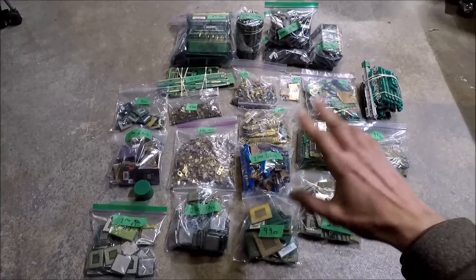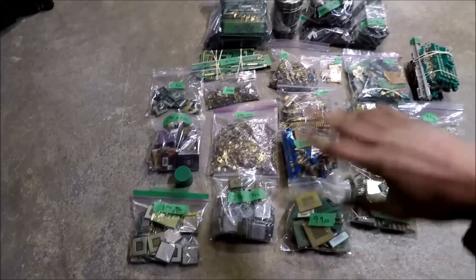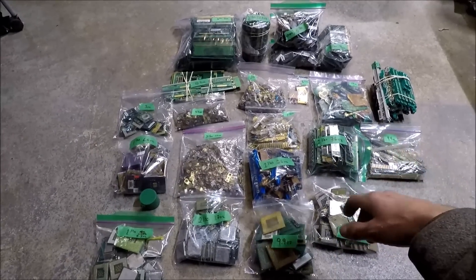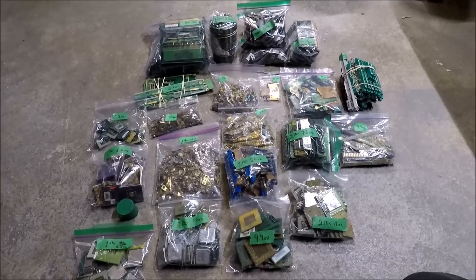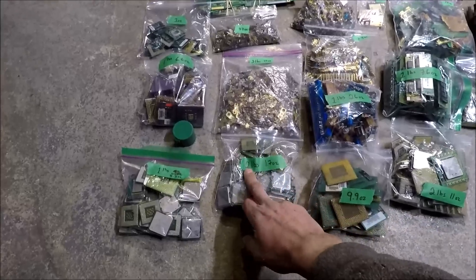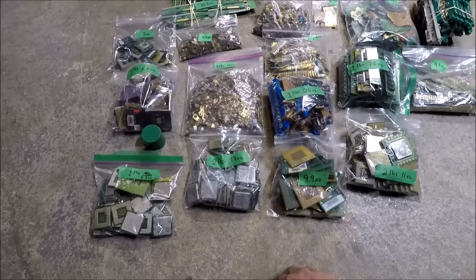Let's get started. I'm going to go through all of this and show you what I have — it's all going to go together in one big lot. This is all gold-bearing material that I've been pulling out of computers and other electronics over the last few years. I've been saving most of it, but I've decided to part with it. Each bag is marked in pounds so you can see how much each one weighs.